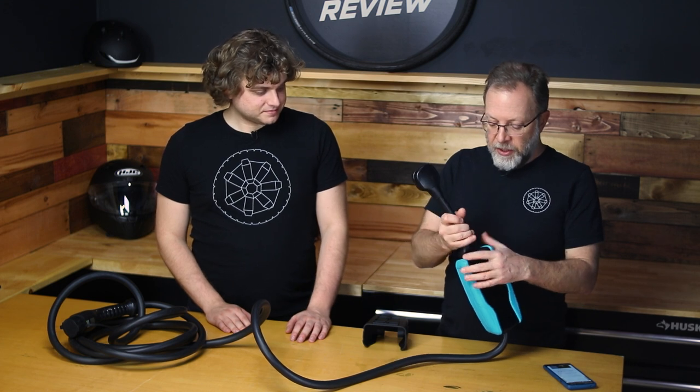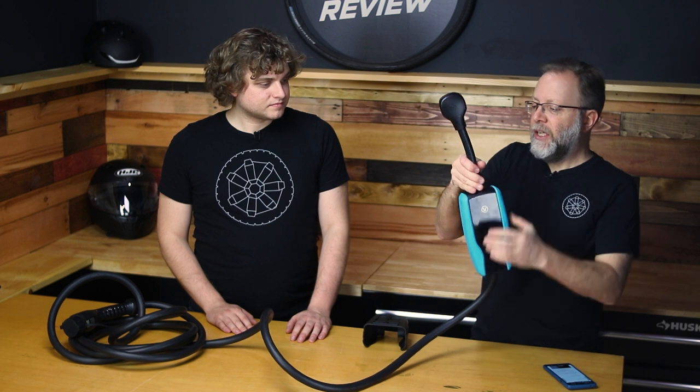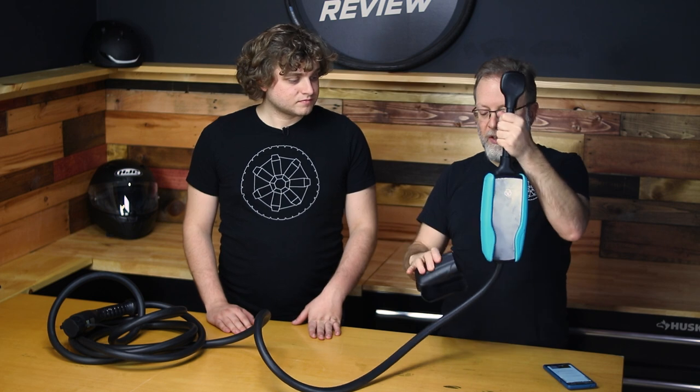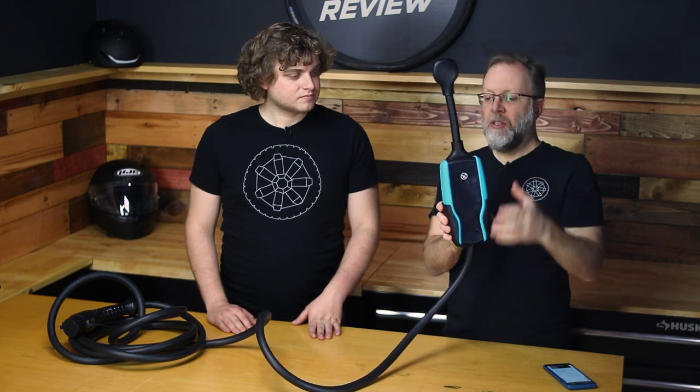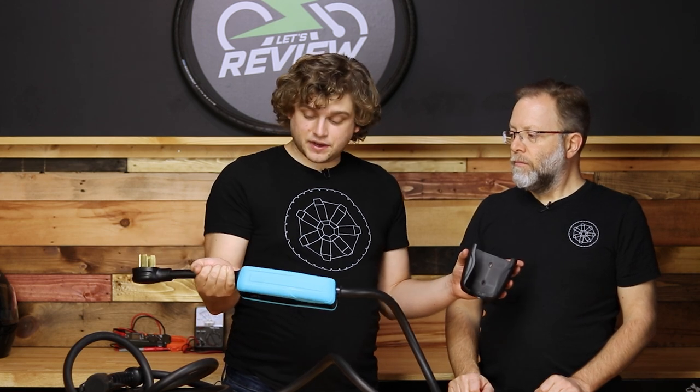If you plug this in and you want this to hang down from the outlet, it's going to stay, but over time it's probably going to fall out. So you're going to want to use this bracket that comes with it — you mount it to the wall, this slips into it, and you can use it as a semi-permanent solution for charging, which I think is really nice. And whenever you need to go far afield and take this with you, you just pull it right out of its case. This stays right on the wall.